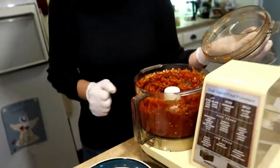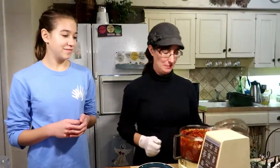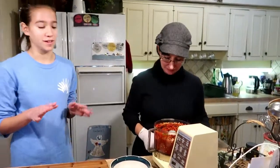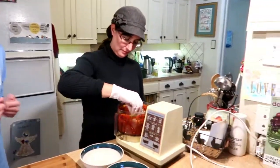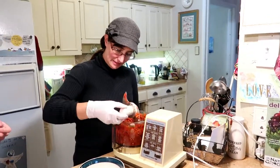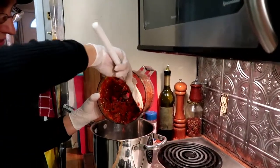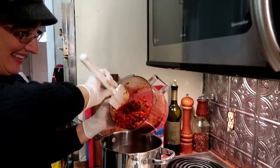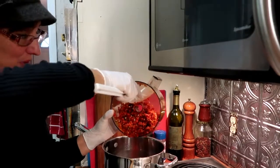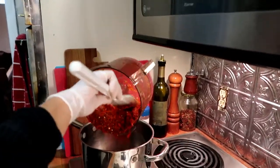We need some smell-o-vision in here! Maybe we shouldn't have put in that handful of mystery peppers. It'll be fine. We're gonna make some really hot jalapeño jelly — Merry Christmas surprise, everyone! Hopefully, I want to put it over cream cheese so that'll calm it down a little bit.